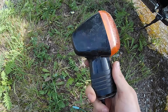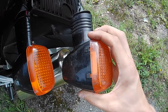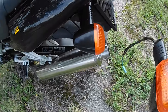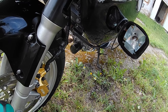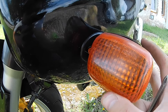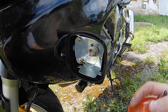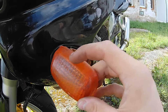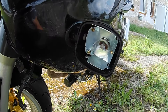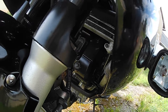I already bought a replacement turn signal from the internet for 15 bucks. It looks like the same setup, so I was going to swap just the lens — but the swapping didn't work out as planned. The crash affected it a little, so it's squished and the lens doesn't fit right. I have to swap the whole turn signal, but it has a different plug, so I need to splice the wiring and remove this inner fairing.